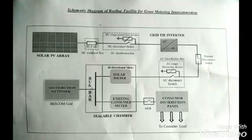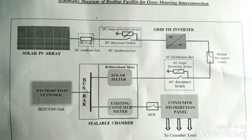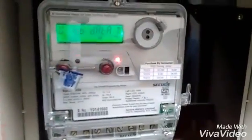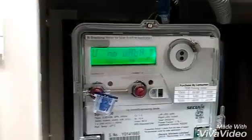Looking at the single line diagram: the output of the PV array is fed to a DC distribution box, then to the grid-tie inverter converting DC into AC. It is then fed to the bi-directional meter, which is connected to the common bus bar of the distribution network, followed by the existing conventional meter.